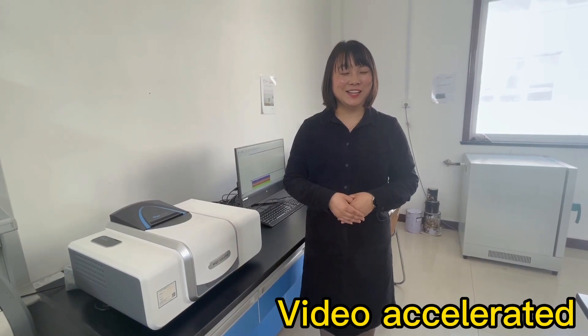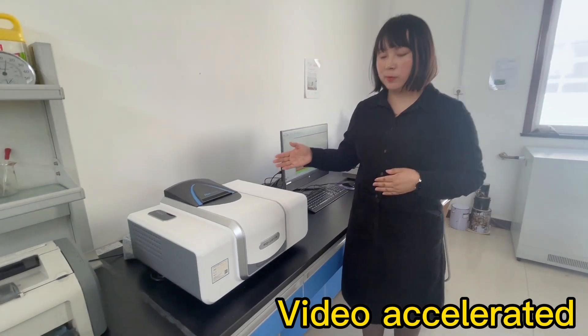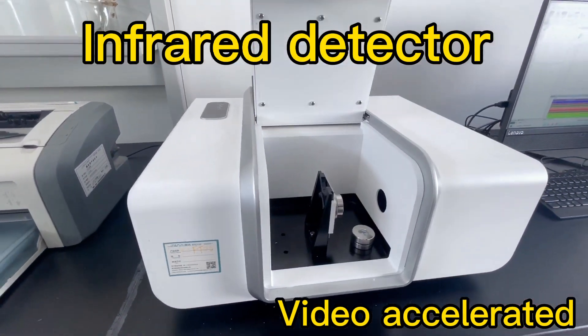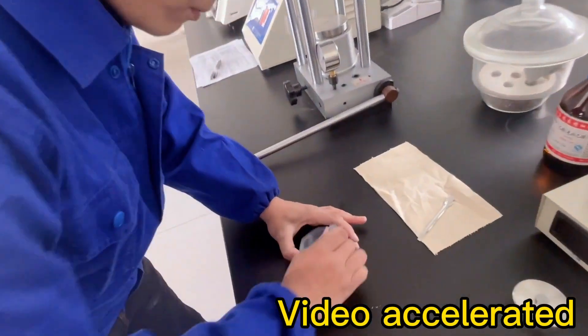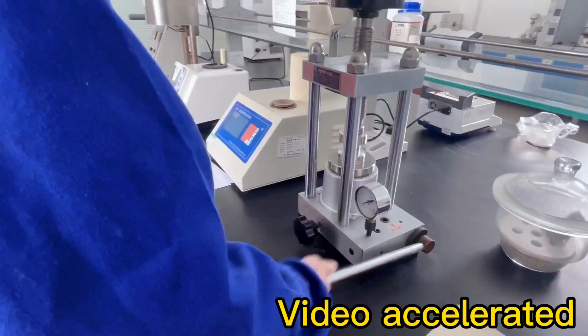Hey, let's take a look at the testing equipment in our factory laboratory. The one next to me is our infrared detector. This instrument is mainly used to detect the vibration, frequency, and intensity of different chemical bonds of substances, so as to judge the composition type and composition of substances.